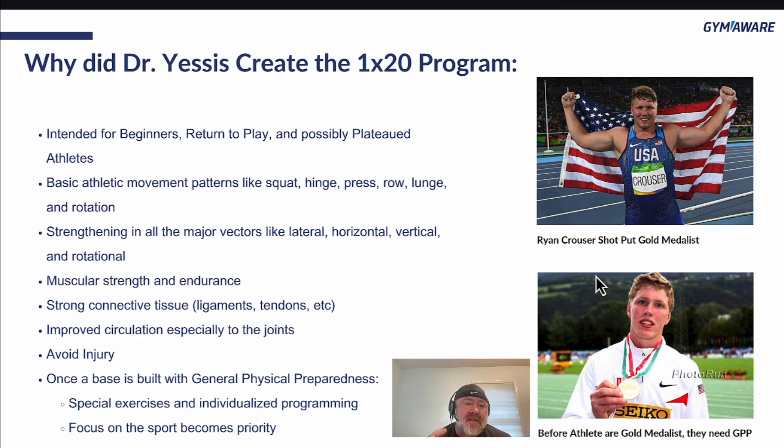We're going to strengthen those movements in all major vectors: lateral, horizontal, vertical, and rotational. This whole program is designed for you to get better at those movement patterns. If at any time there's any degree of dysfunction, you cut it off, go back, go lighter, and start all over. It's not so much about going super heavy as it is getting really good at these movements.